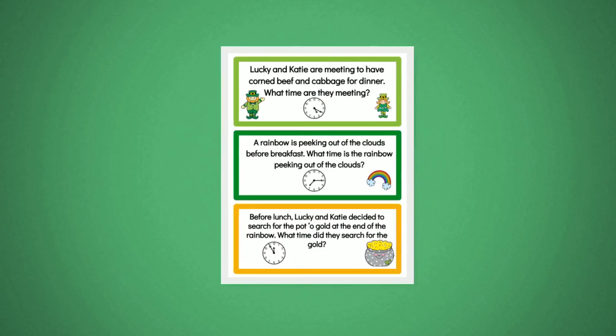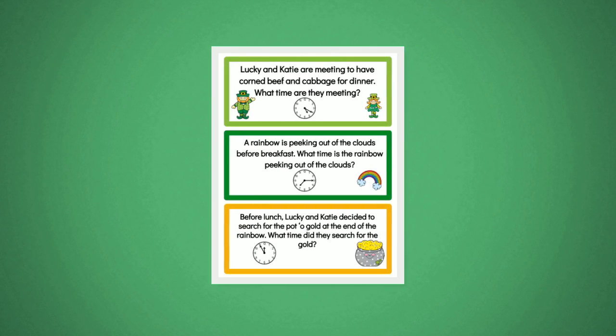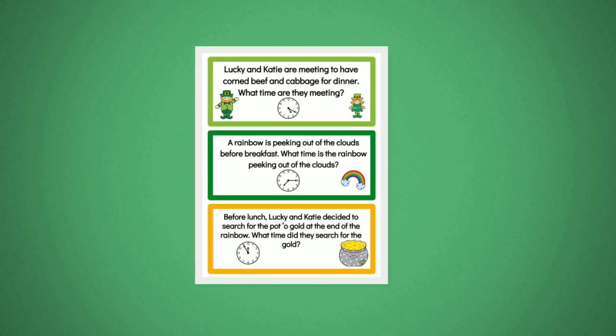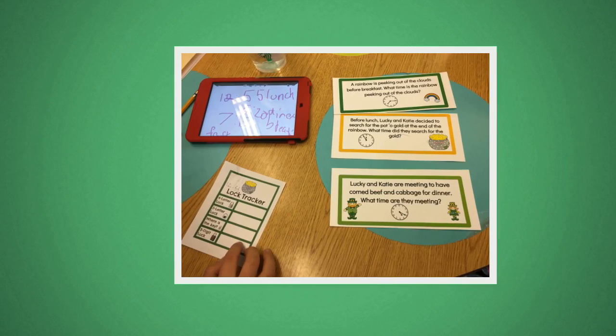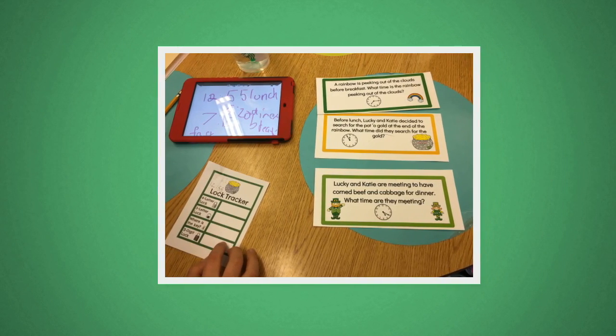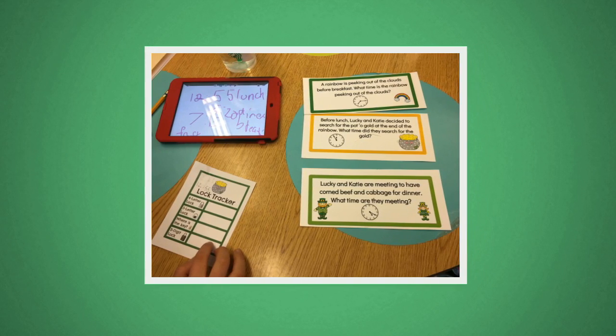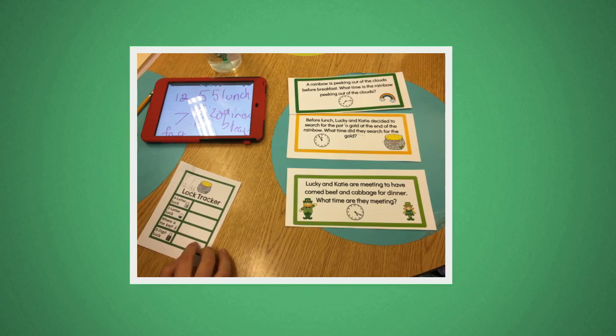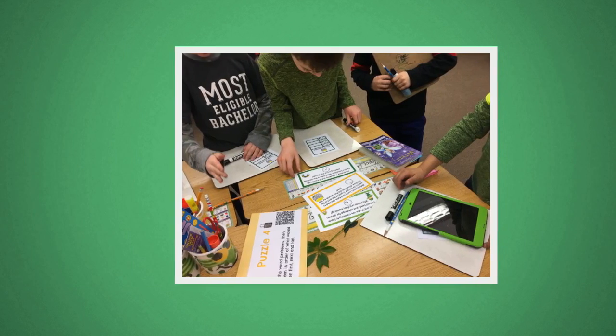Print one copy of slide six single-sided. Cut apart and put in an envelope labeled with the directions as indicated on the slide. As students complete the tasks, remind them to listen to the audio directions from the QR codes so they know all of the steps of the task they're supposed to complete.